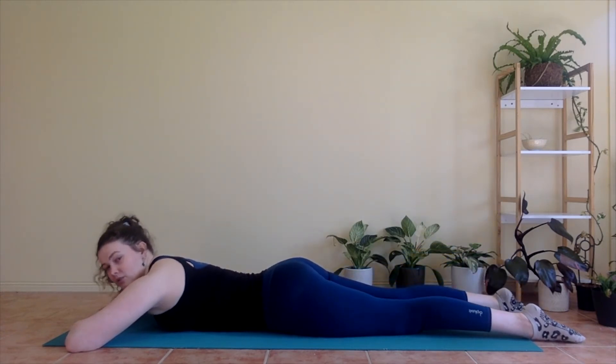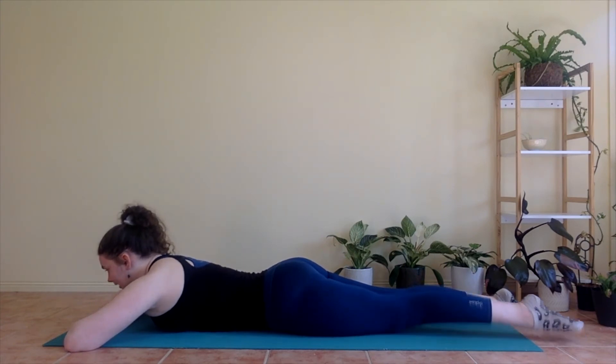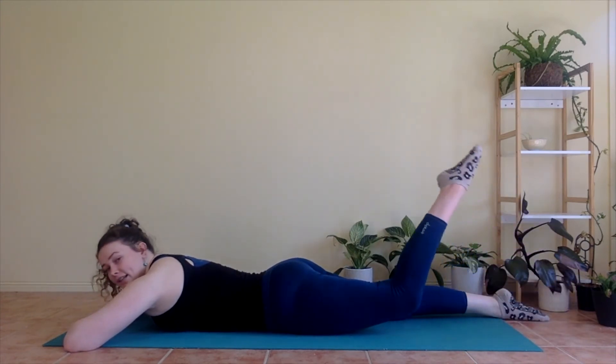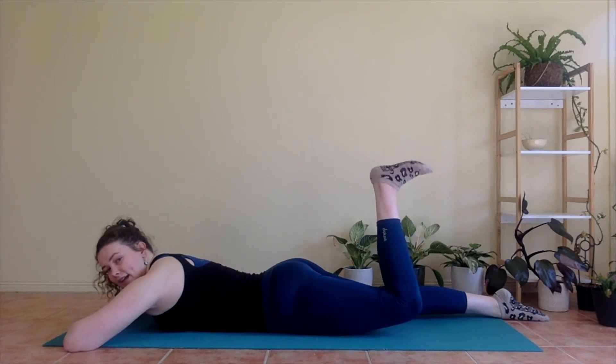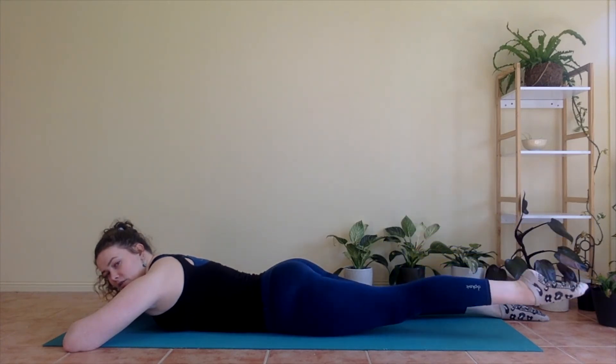Did you keep your core engaged? I hope so. Keep that tummy squeezing in. Left side — inhale, lifting it up. Exhale, bend. Inhale, flex. Pulse for one, two, three. Inhale, point. Exhale, straighten. Inhale, bend. Exhale, flex. Pulse for one, two, three.